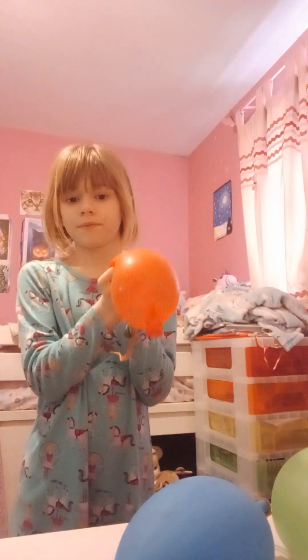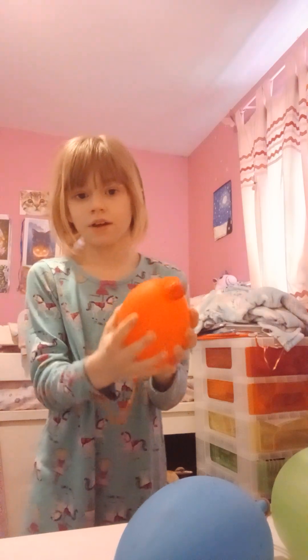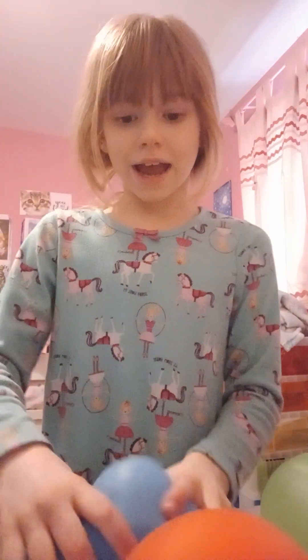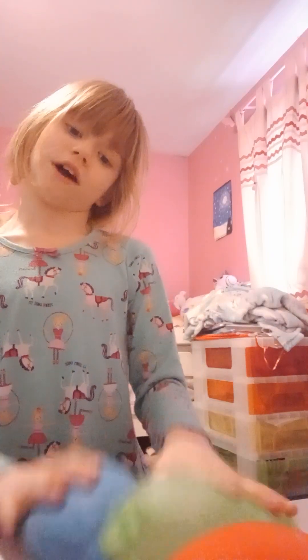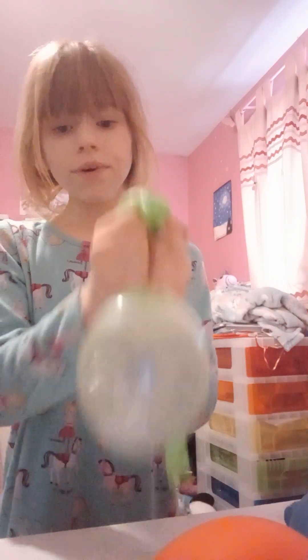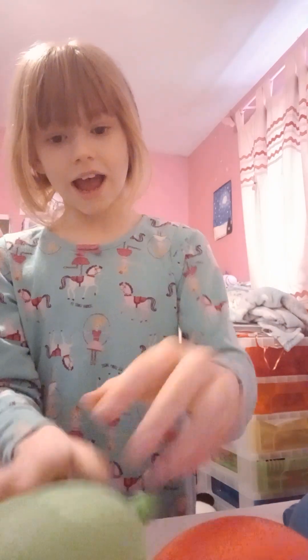Wiggle them and they go down. I'll show you on the other side because it's a bit better — there you go. You can just get them all and smack them on the table like this. The most important thing you can do with them is squeeze — squeeze and squeeze!